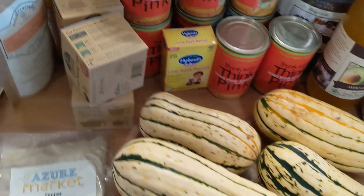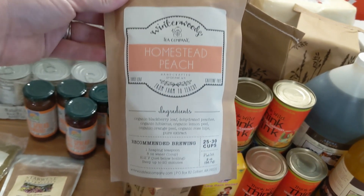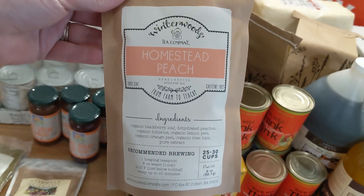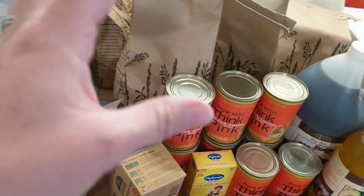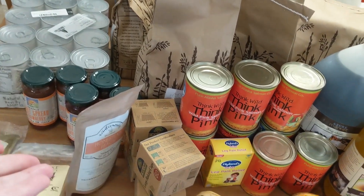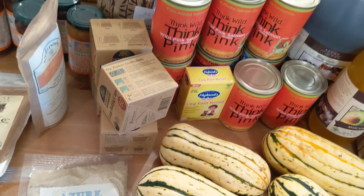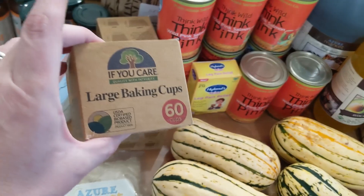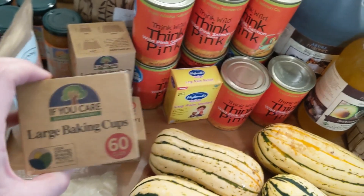I'm trying something new — peach tea. We've been trying loose leaf tea and I got some tea balls to make it, which has been fun. I also got baking cups; these are great, nothing sticks to them, and these are my favorite.